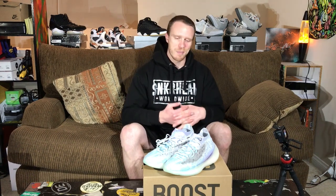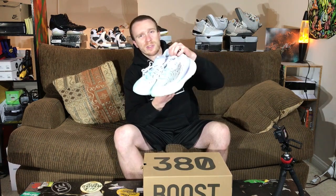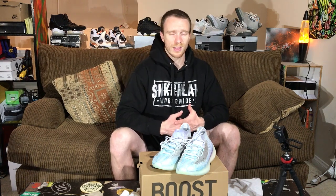Here we are at the final reveal — my Yeezy 380 Calcite Glows have officially been dyed and transformed. Not your typical Calcite Glows right here. I'm really happy with the product overall — I was hoping the colors would be a bit deeper so I'm a little bummed at how light they are, but I'm really pumped at the results. I was worried I was going to mess up a pair of $250 Yeezys, but these things came out really nice. This is a really fun process and now that I understand the knit pattern on the Yeezy 380s I can probably do it a little bit quicker next time.